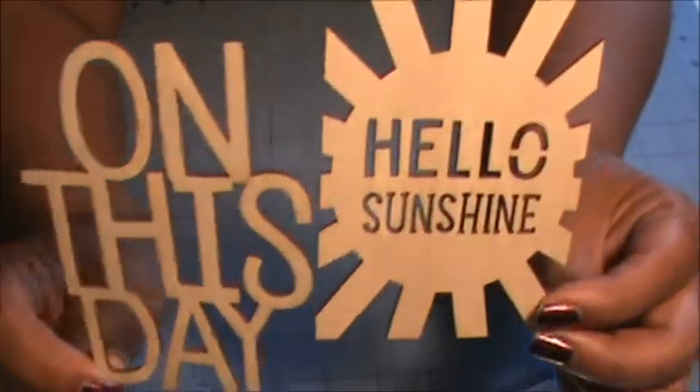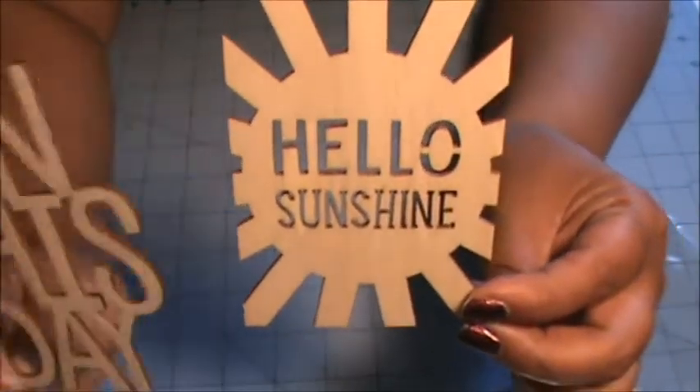We got these two nice-sized wood veneers. This one says 'on this day,' and this one is super cute — it says 'hello sunshine.' Love these.